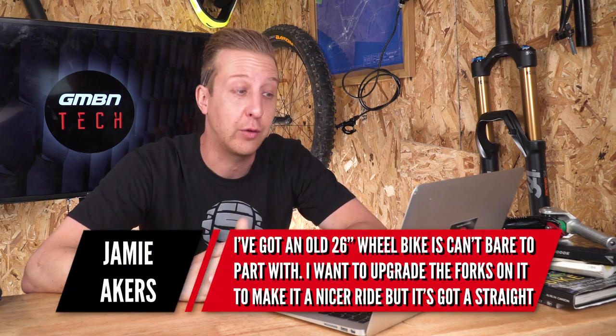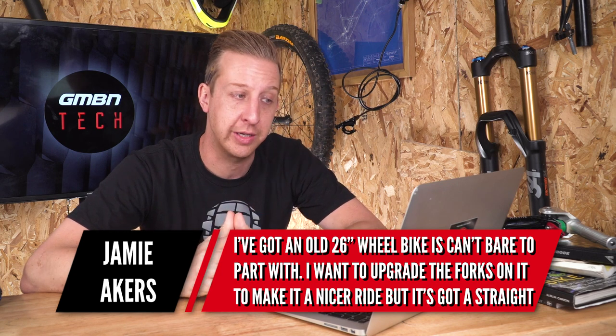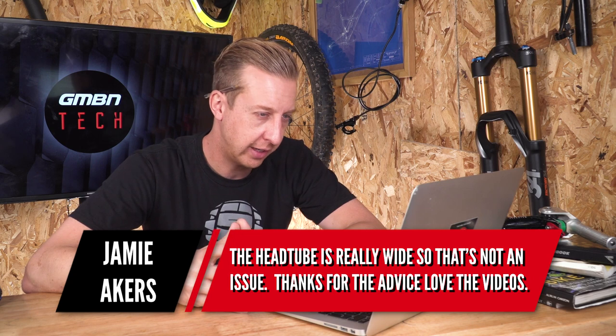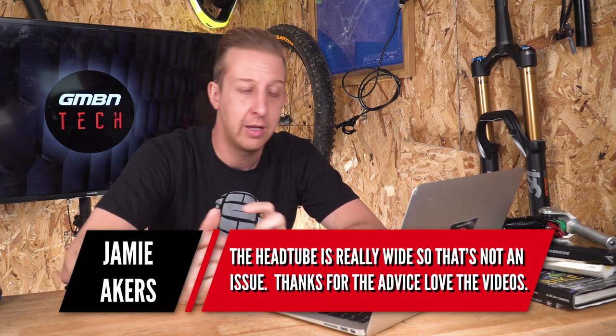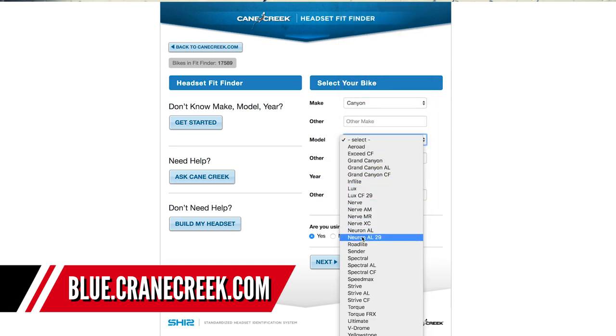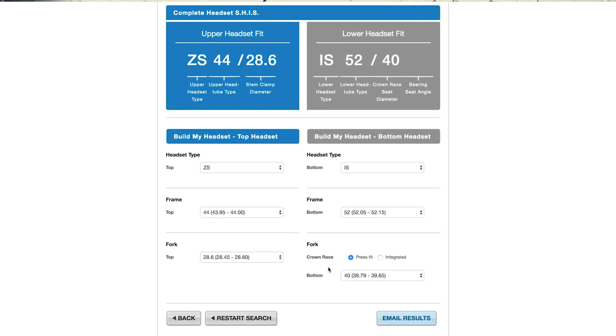Next up from Jamie Akers: he's got an old 26 inch wheel bike he can't bear to part with, wants to upgrade the forks but the ones on there have a straight steerer tube. He asks: will he need a special headset to fit a tapered fork, or is there anything else he can do? The head tube is really wide. You haven't said what frame you've got so we can't give specific advice, but if the head tube is quite big, you could technically get a reducer-style bottom cup or a complete headset — a crown race that will take a tapered fork that fits into the head tube. I'll point you to a link on the Cane Creek website — it's a calculator that's pretty good for identifying which combination of headset cups you need for which type of fork for your frame. Let us know in the comments what frame you've got and we'll see if we can find a headset to fit a tapered fork.